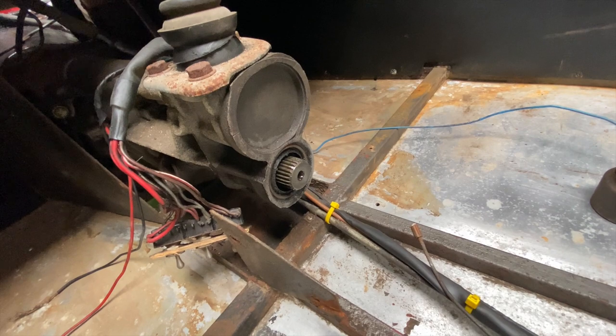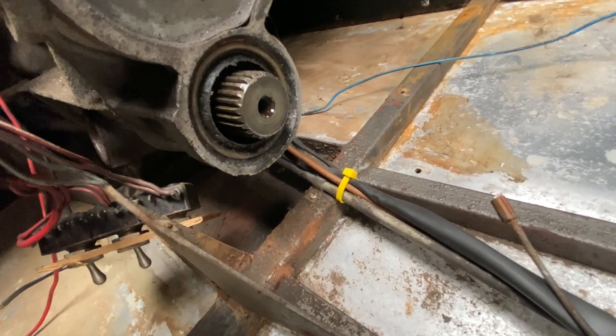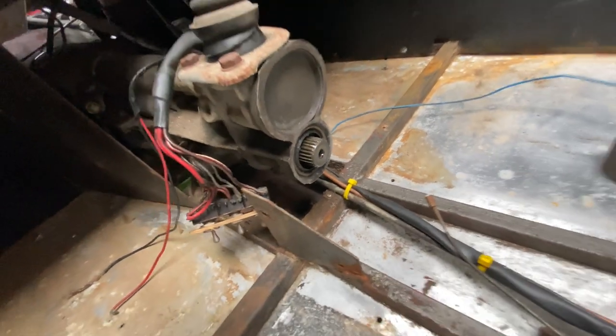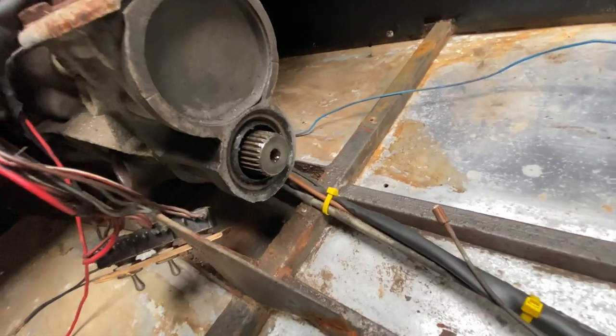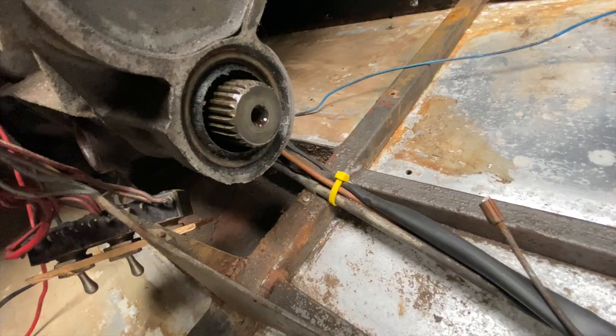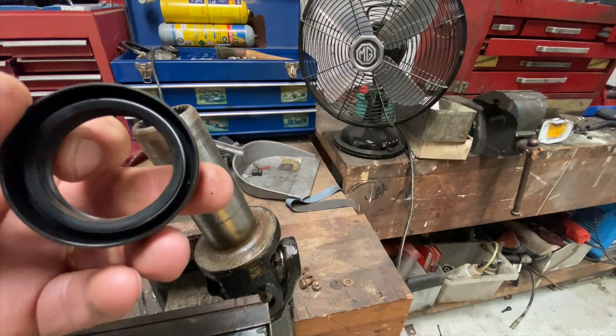Hello and welcome again to Clean Nuts. Today we're changing the oil seal in the tail of a Type 9 Ford gearbox, and this one's in situ in the car. So we're going to pry that oil seal out and insert a new one. Let's check we've got the right one first — here's the oil seal.